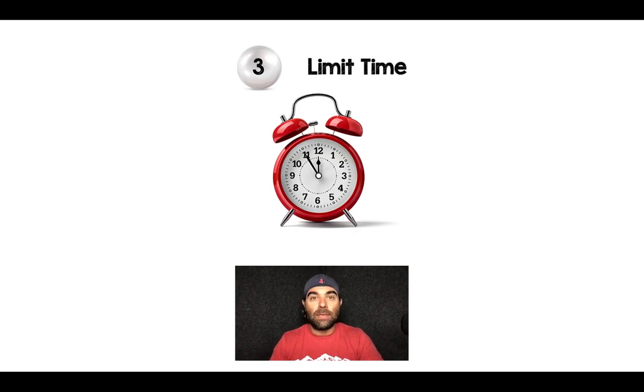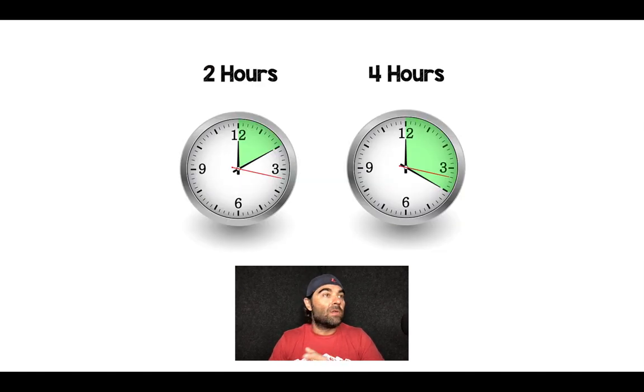Pearl number three: you want to limit the time that you're running the vasopressor through a peripheral IV. Different people have different protocols — some will go up to 24 hours. But my thought is the longer you run something through a peripheral IV, the greater the chance of extravasation. When you look at systematic reviews, the majority of extravasation events occur after four hours. Two to four hours should be enough time to decide either the patient is getting better and doesn't need the vasopressor, or they're not improving and you'll have time to place a central line, midline, or PICC line to transition to something more durable.